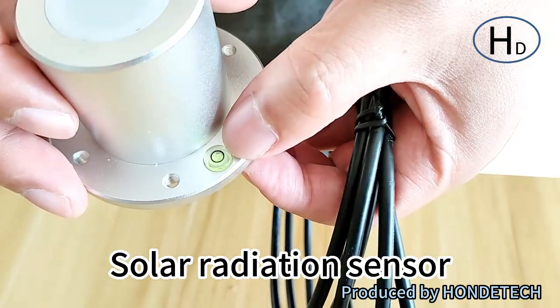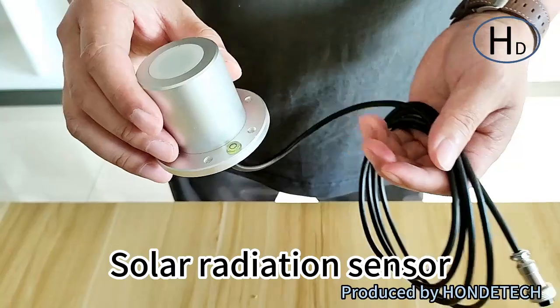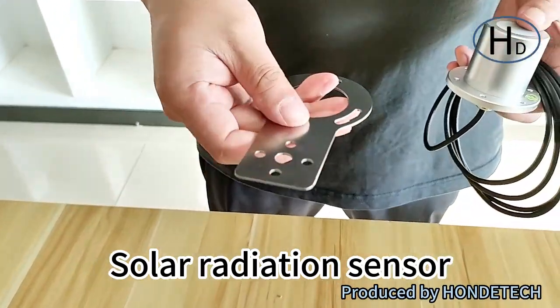And it is the fault to install. Keep sure it's level. Keep sure it is horizontal. And also, we have the matched install pallet.